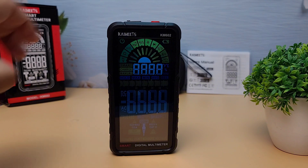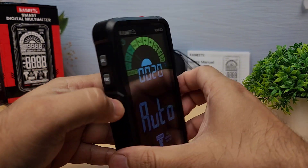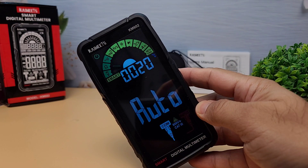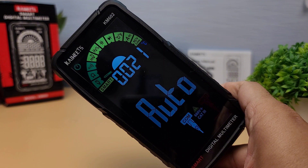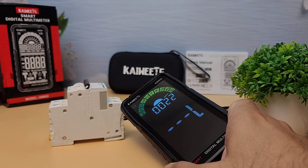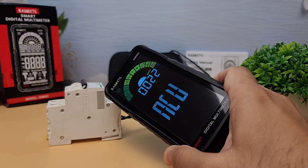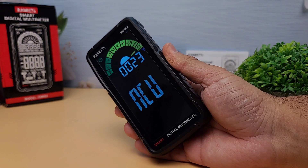Now let's talk about the features of the KM602. This multimeter boasts a large, easy-to-read LCD display with a backlight, making it perfect for use in low-light conditions. It also has a smart mode that automatically identifies AC/DC voltage, resistance, and continuity. One of the standout features is the non-contact voltage detection, which adds an extra layer of safety when working with electrical circuits. Plus, the multimeter is designed to be durable and ergonomic, with a comfortable grip and a rugged build.